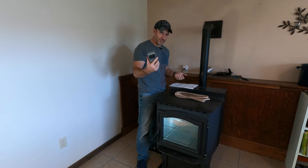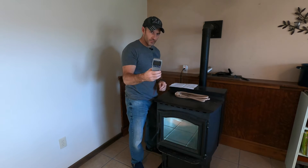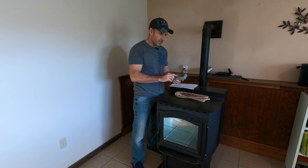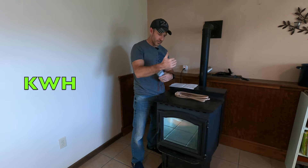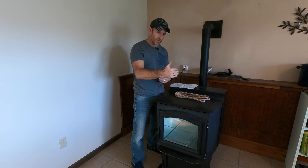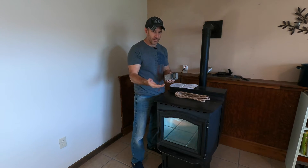I'm not going to leave this thing plugged in for an entire month. If you watch my other video, I'll show you a little more about this meter. But you can input your rate — your electricity bill will tell you what your kilowatt per hour rate is — and you can put that into this machine. That's how it's going to tell me how much money it costs me.